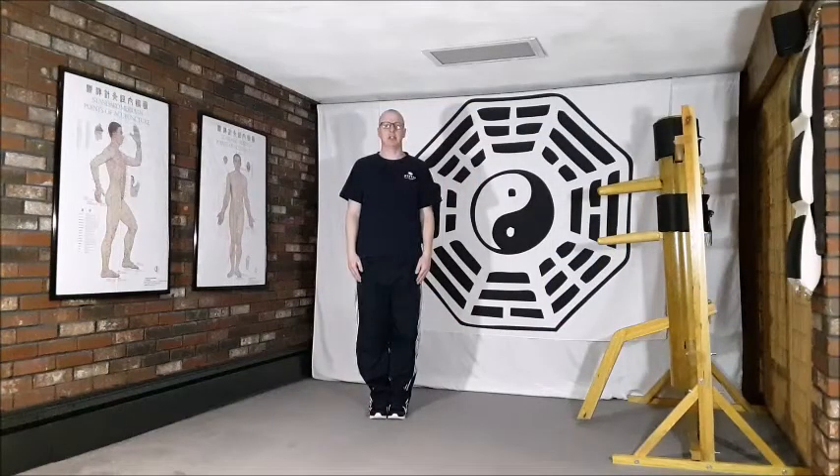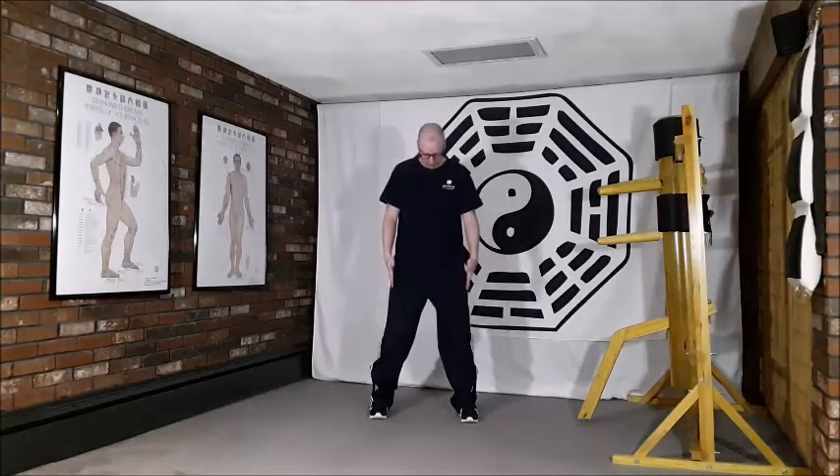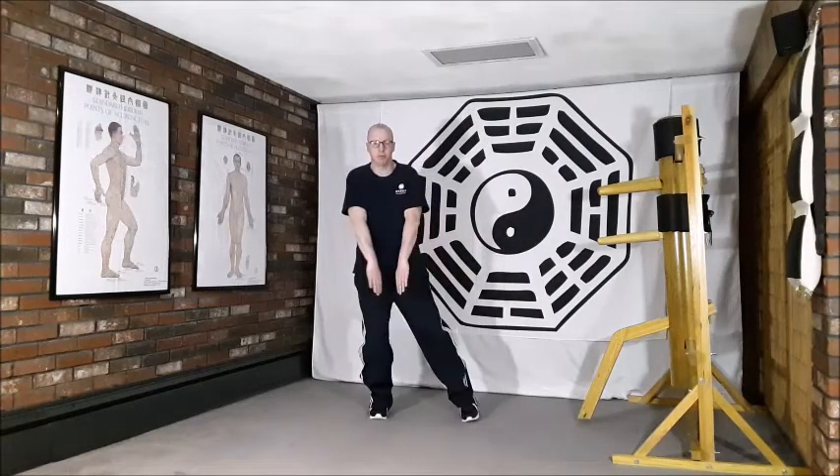Movement number six of the Tai Chi exercise form is 'Lotus Flower Appears Above the Water.' The beginning posture has feet together, toes pointing straight forwards, arms relaxed by the side, standing nice and tall. We open this movement by dropping the weight down more into the right leg, which allows us to take a shoulder-width step out to the left with the left leg.